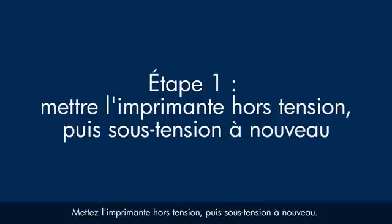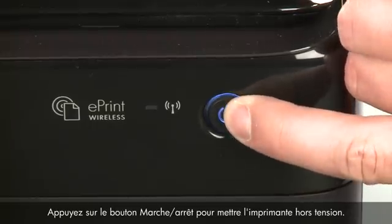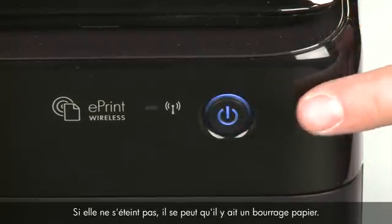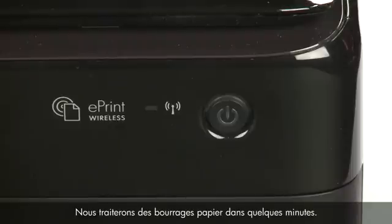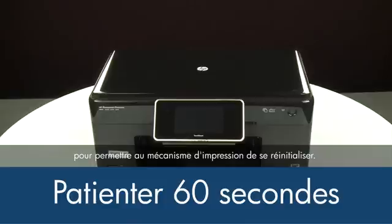Turn the printer off and then on again — this will sometimes fix the issue. Press the power button to turn the printer off. If it does not turn off, you might have a paper jam; we will address paper jams later in this video. Once the printer is off, wait 60 seconds. It is important to wait the full 60 seconds to allow the print mechanism to reset.